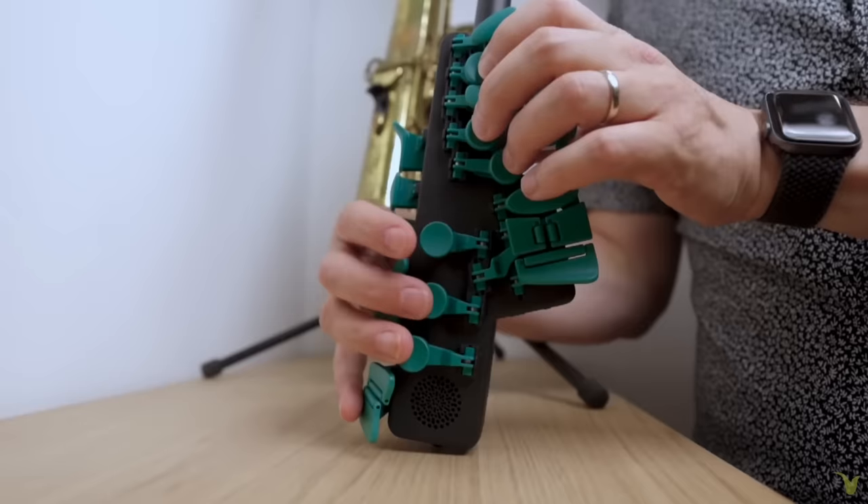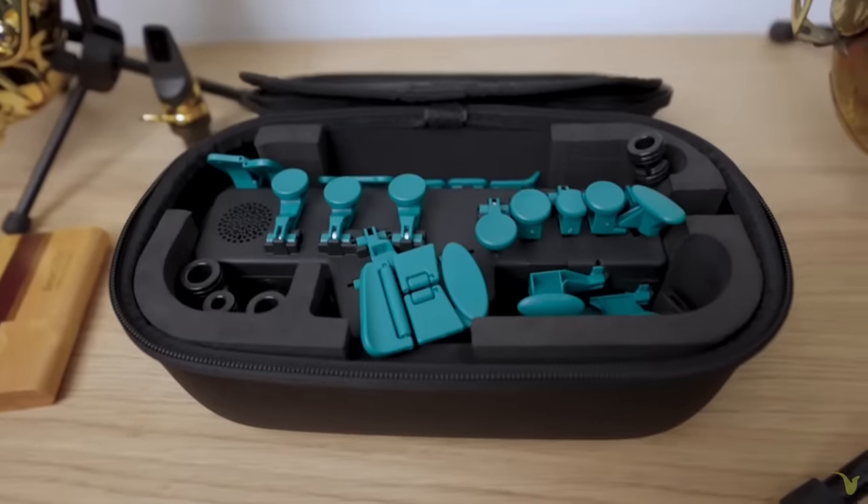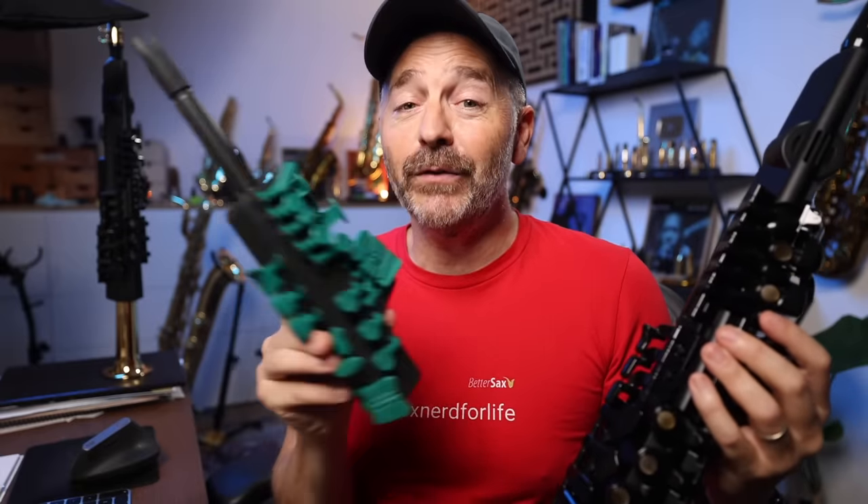Someone else has already made an even smaller digital practice tool that has all of those features and comes with a case. Go ahead and watch my review of the Travel Sax 2 to see if that might be a better choice for you.